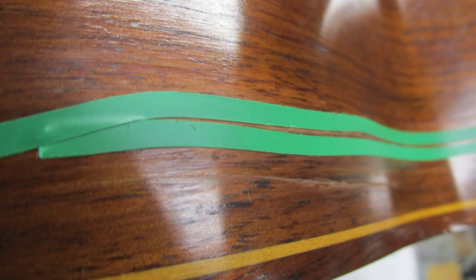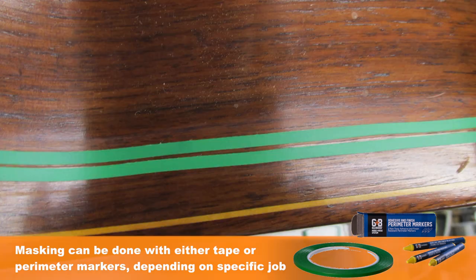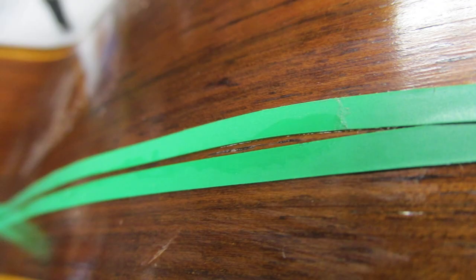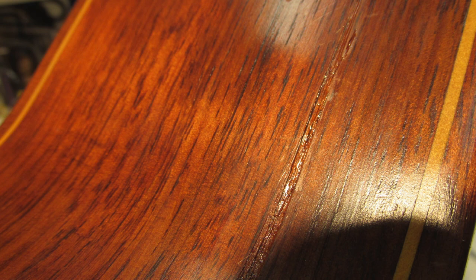Using the masking system that GlueBoost provides — it's a wonderful system — I could build up a bead exactly where I want on the crack and not have it bleed over and run all over the finish. So I masked it off, came back in with Fill the Finish and a little bit of GlueDry just to accelerate the drying, then came back with the second coat and peeled off the masking system.